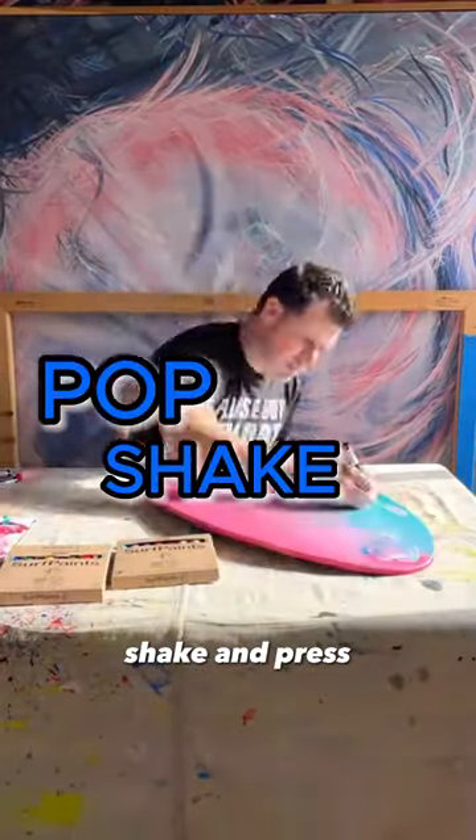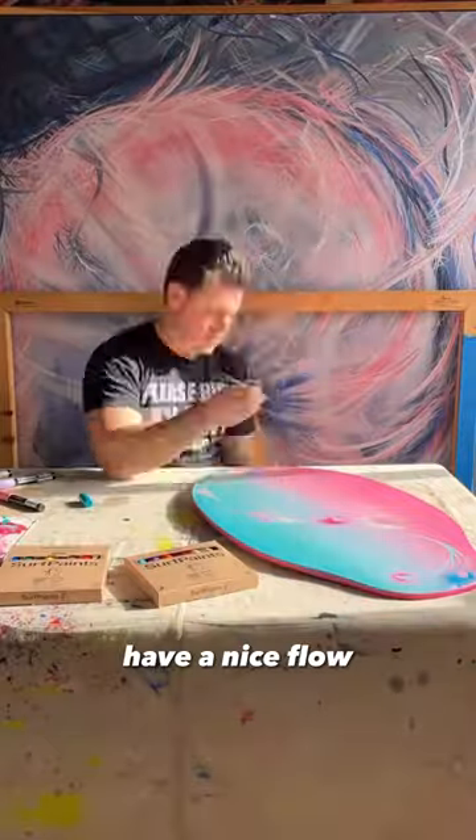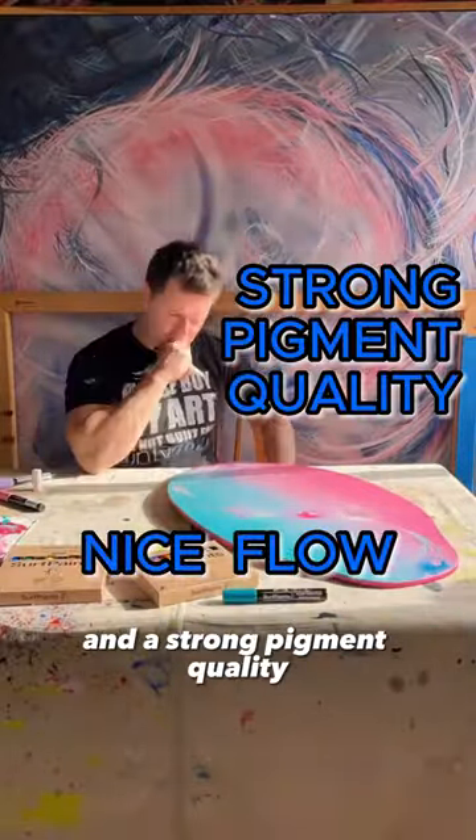They're as simple as pop, shake, and press. They don't jam up, have a nice flow, and a strong pigment quality.